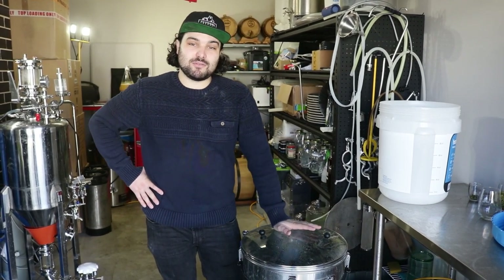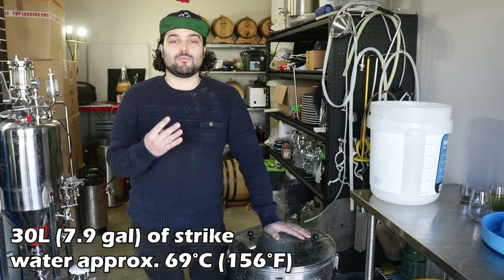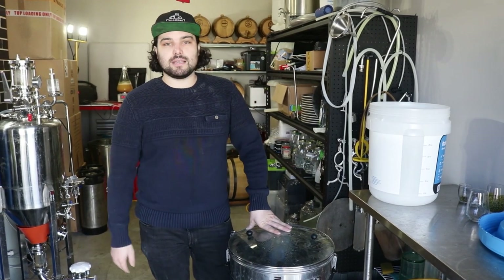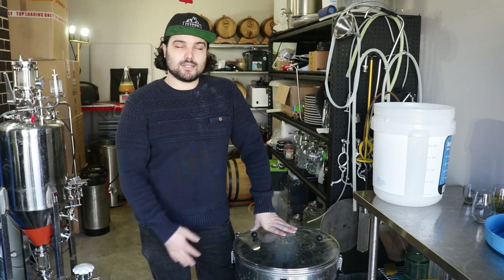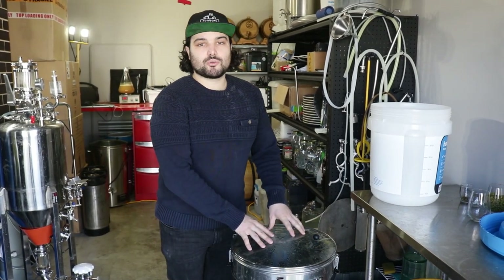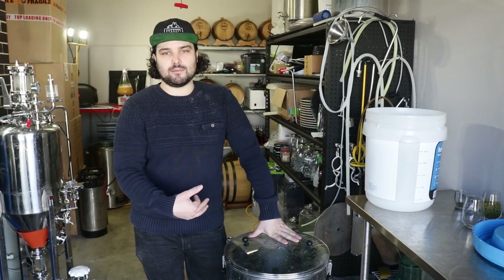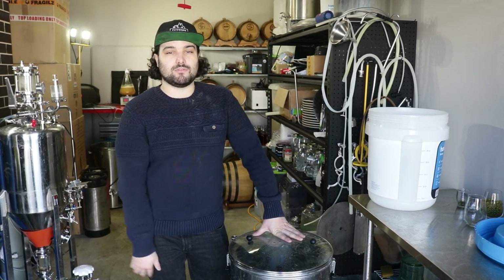For mashing in, we've set our strike water temperature to 70 degrees, which is four degrees above what we're going to mash at. We're going to mash at 66 degrees, which is going to give us a fairly dry beer but still leave enough unfermentable sugars to give us a good mouthfeel and body. You set it a couple of degrees above because when you pour those grains in, it's going to cool the water down a bit. So set it at about 70 degrees for a 66-degree mash and you should be fine.